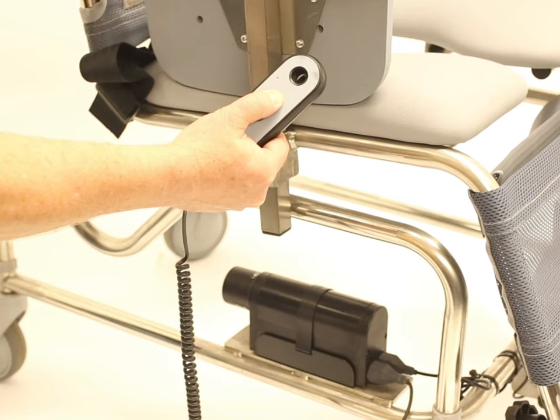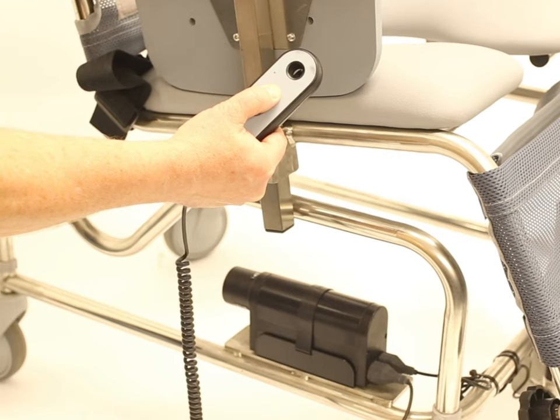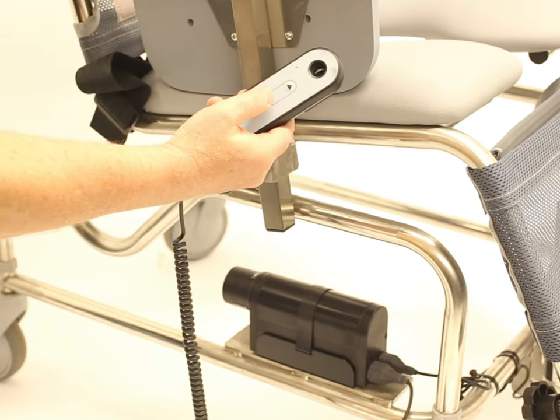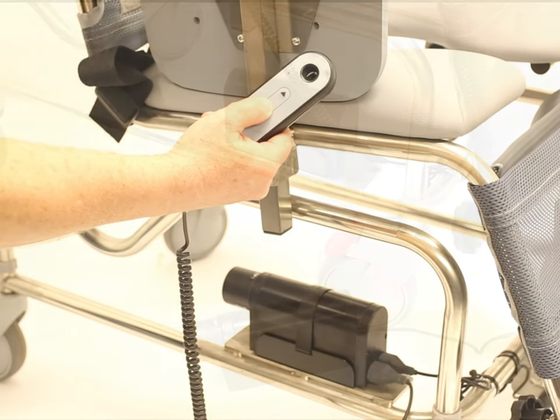Tilt operation is simplicity itself, with this hand controller. The rate of the chair's tilt is smooth and at a safe pace.